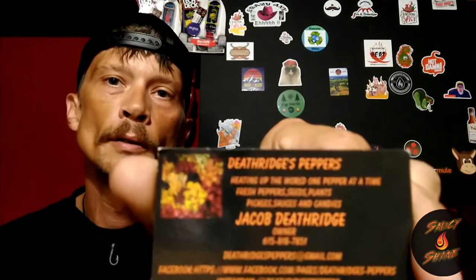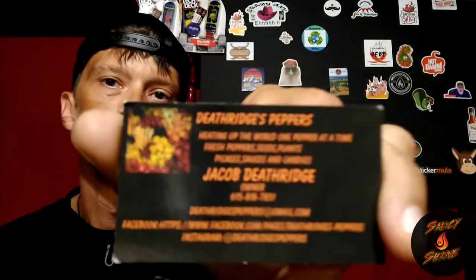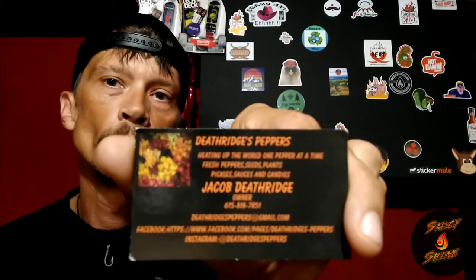I got some peppers from a company here, Death Ridge Peppers. Jacob Death Ridge — they're actually a local company here in Tennessee.